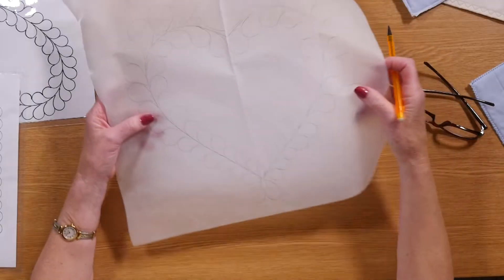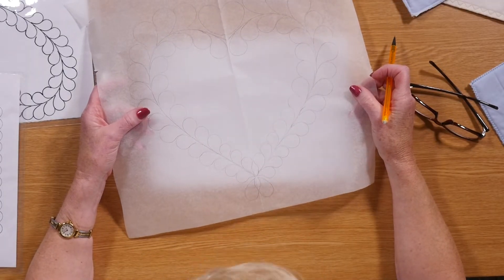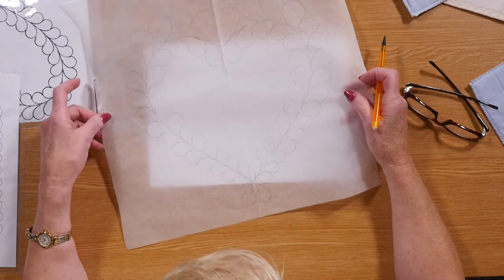I'm drafting on photocopying paper today because it's easy for you to see, but normally if I was going to use this as a quilting design, I would draft on greaseproof paper and then machine through it and tear the paper off. So there's no need to mark your quilt, and obviously no need to remove the markings afterwards.